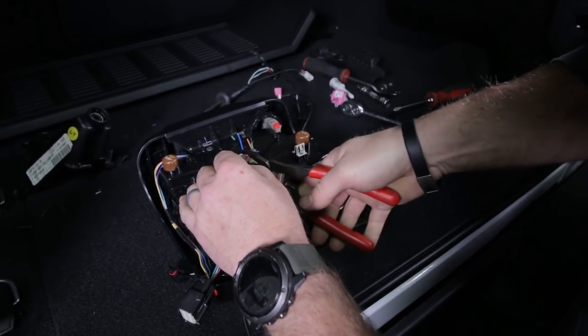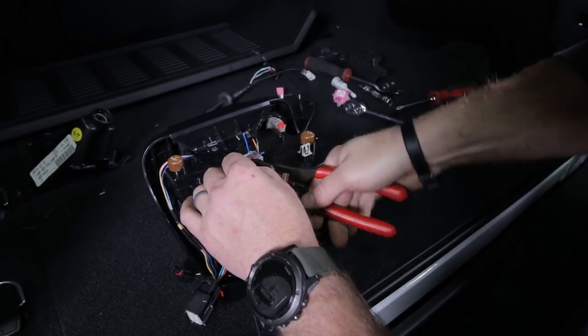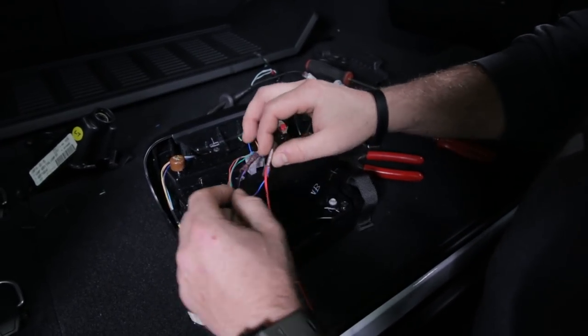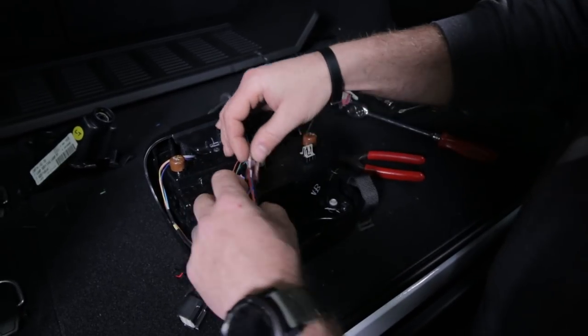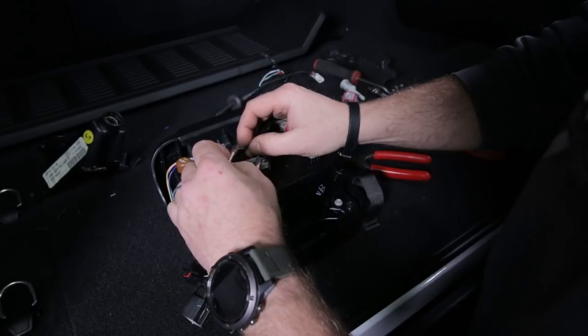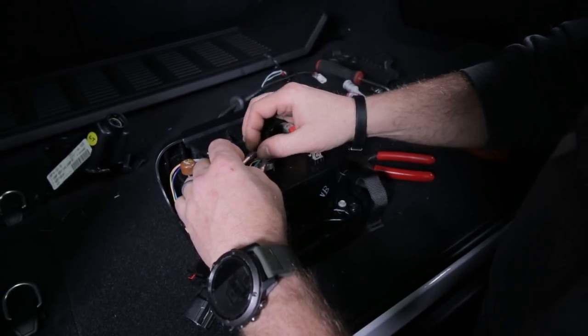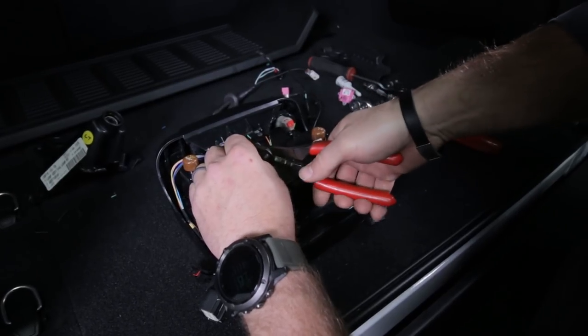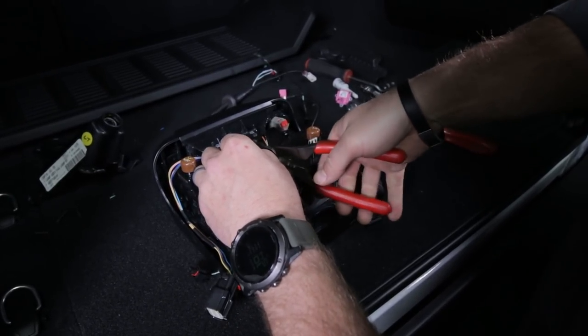You may have to use the smaller crimp portion of your pliers. Make sure that's in there nice and tight. Then do the same thing with the red and the blue wire - those go to the blue wire that goes into the back of the tail light. Same deal - it's pretty small, be careful. Crimp it extra tight.